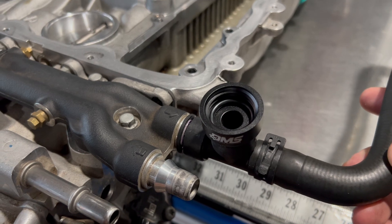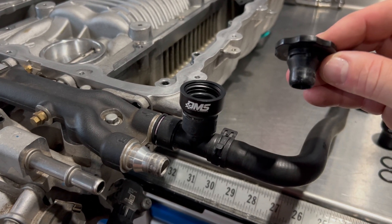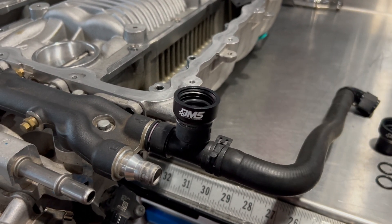The filling sequence is the same. If you have a project coming up or you feel like you need to bleed your coolant system, head over to dedicatedmotorsports.com and grab one of these tools.